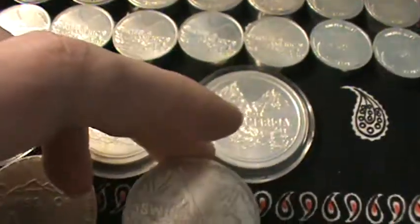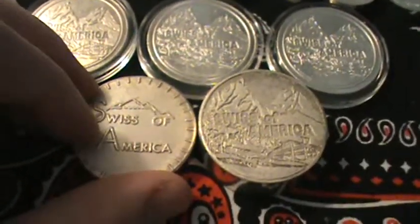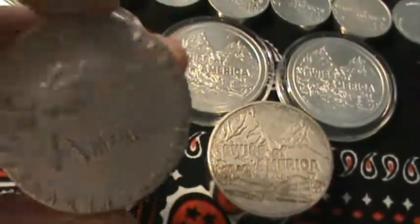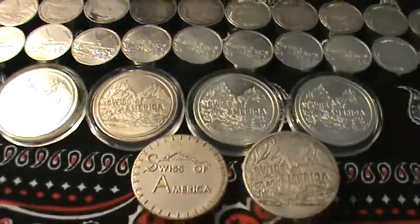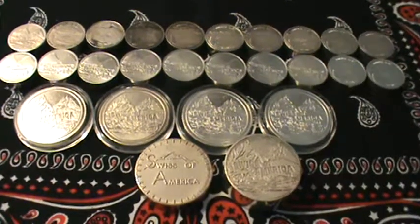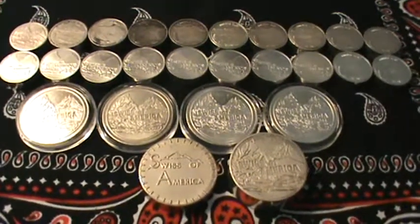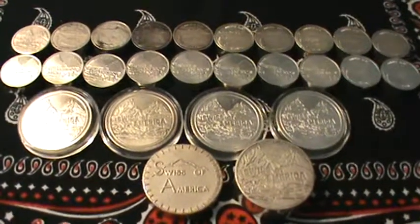Anyway, this is just kind of the start of my collection. I'm still looking for more. I know there are some cool old Draper Mint bars — five and ten ounce bars — that also say SOA or Swiss of America on them. I'd love to add some bars to my Swiss of America collection. But I just love these chunky little rounds. I think they're a lot of fun to collect. If you don't have any in your stack, I suggest checking them out and picking some up. There is kind of a premium, especially if you're going to look on eBay, but if you just keep your eyes peeled at coin shops, I think you can find them sometimes for pretty good deals. Anyway guys, thanks for watching. Take care. God bless.